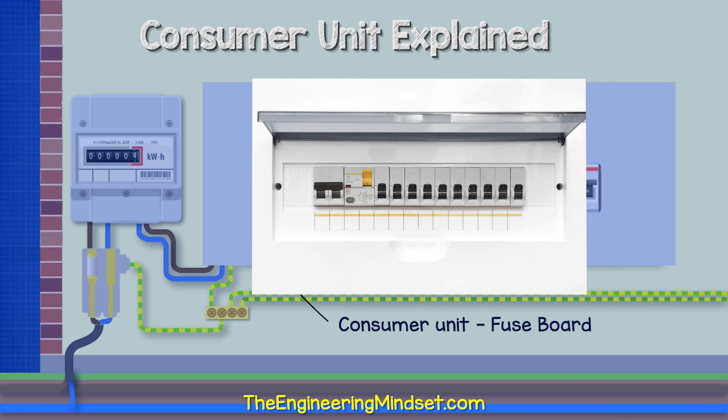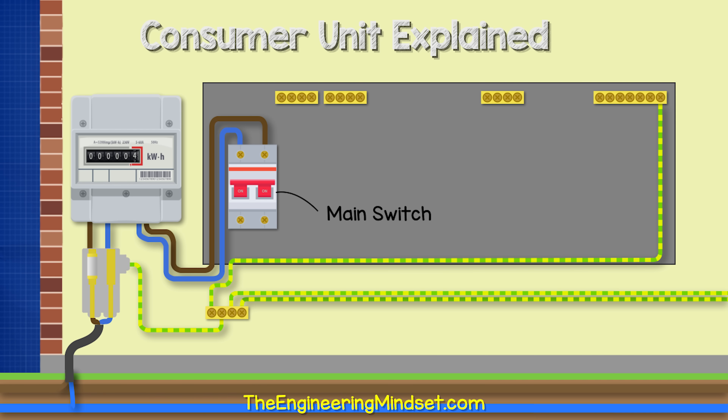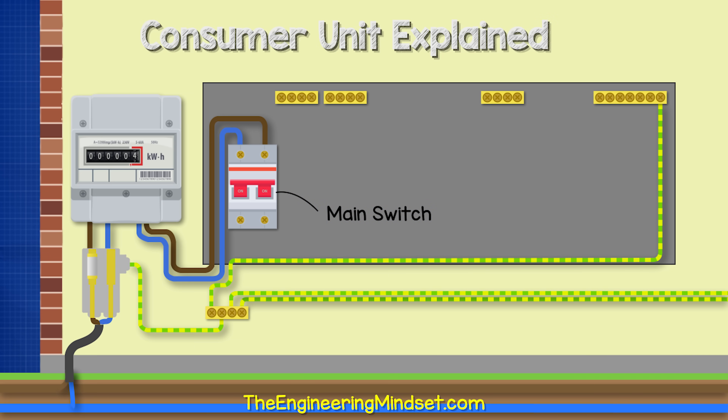The consumer unit or fuse board varies in size depending on the size of the property and how many circuits are being controlled. Inside the consumer unit, we first have the main switch or main double pole isolation switch. This controls the supply of electricity to the rest of the consumer unit and therefore all the circuits feeding the property. This switch is not automatic and must be manually flipped to cut the power, and it will disconnect both the phase and the neutral line together.